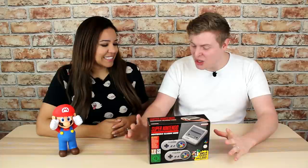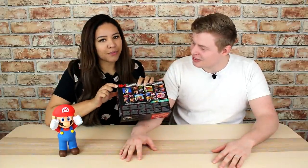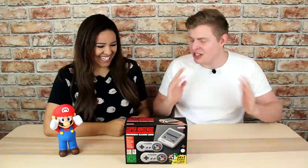There are 21 games pre-loaded into it. It says '20 plus one' — we figured that's talking about Star Fox 2, which is a brand new game. So they're counting it separately from the 20 games. I'm actually really excited about it. You do have to finish the first level of Star Fox to unlock it, but otherwise everything's good to go.